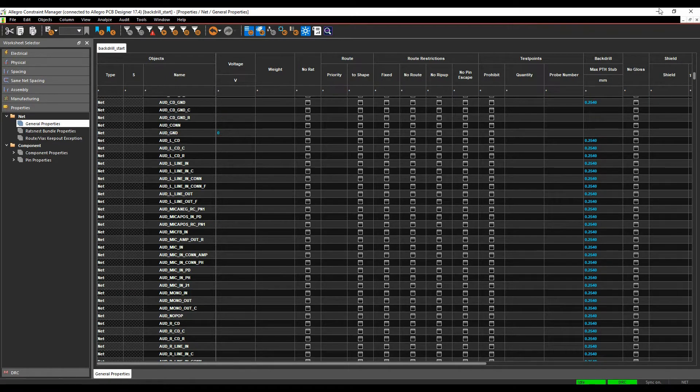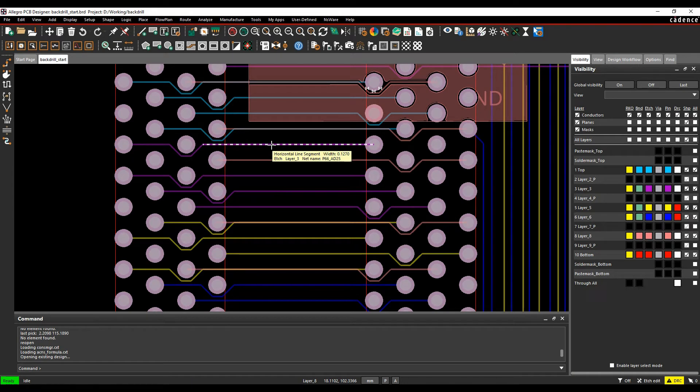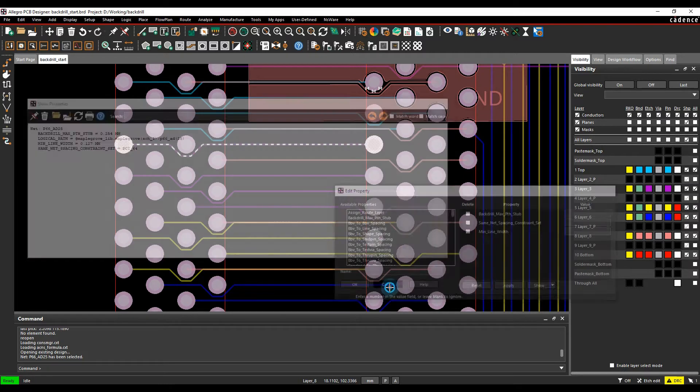The alternative method, if you don't want to use Constraint Manager, is to go to the net-based object on the main PCB editor canvas and do a right-mouse-button property edit. You can then specify the Back-Drill Max PTH Stub value there as well. So there are two places to define which nets you wish to back-drill.